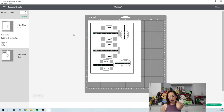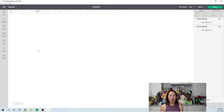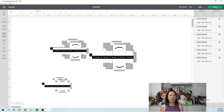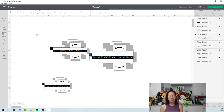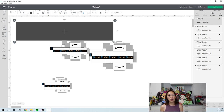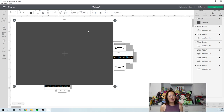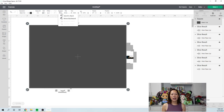Design Space is saying it can only fit five boxes on one page, and the sixth is on a separate lonely page. Let's see if we can fit all six on one. Cancel out of this. The way to do that is to bring in a square shape, unlock it, and make it the maximum print-then-cut size: change the width to 9.25 and the height to 6.75. This is the max size you can print and cut.